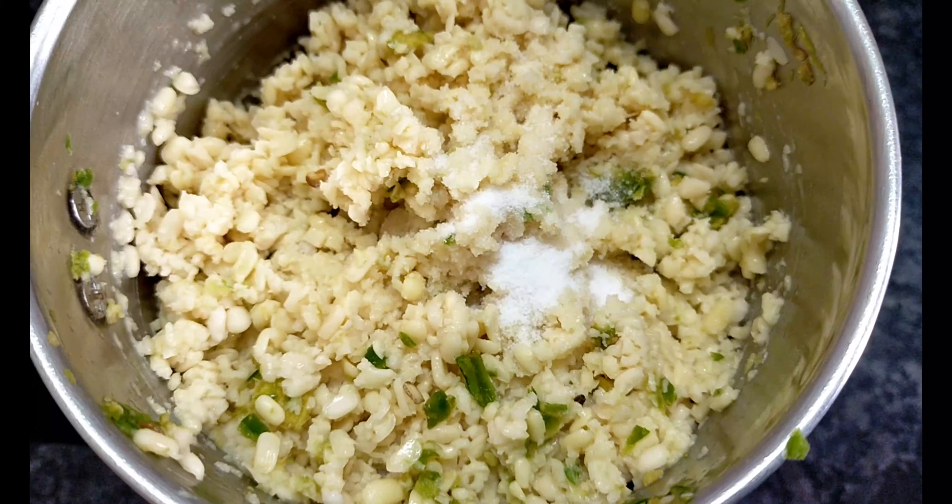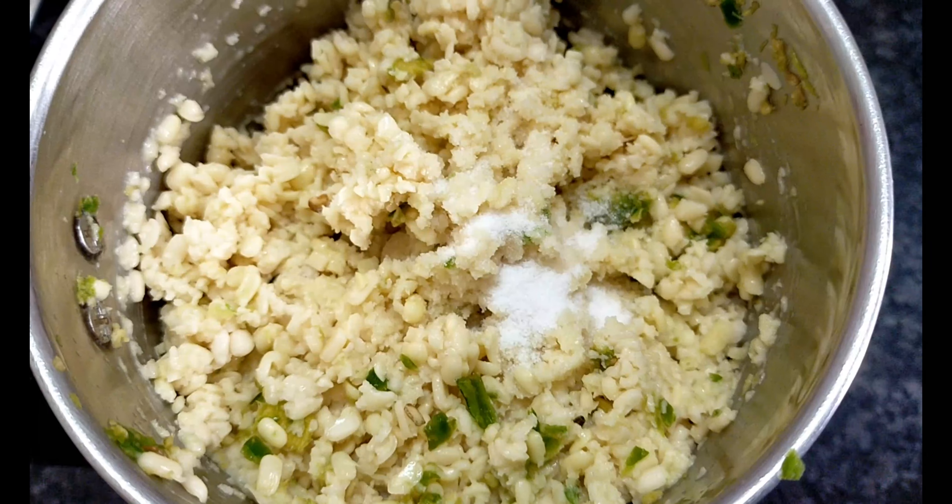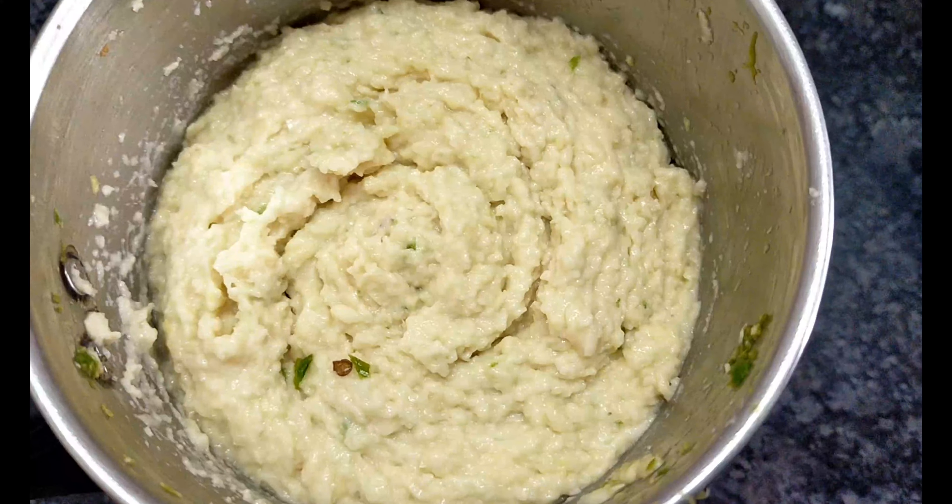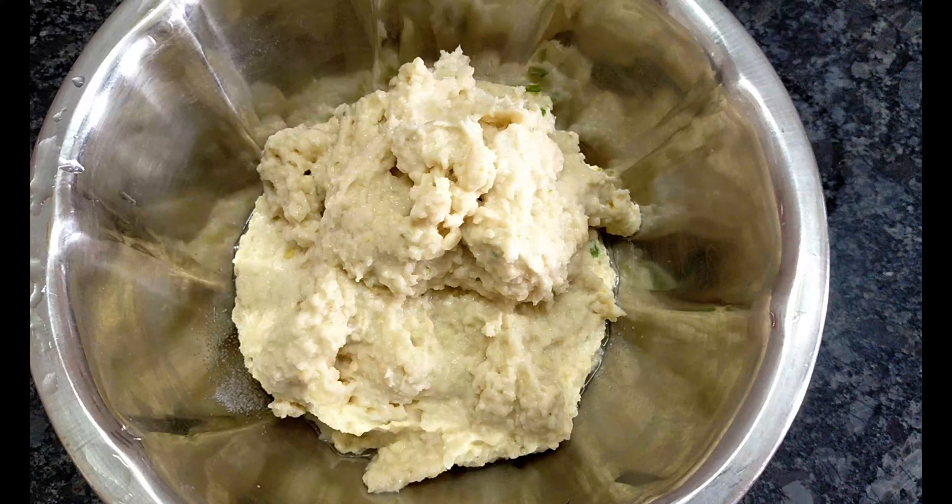First, you will need to wash and soak for 2 to 4 hours.